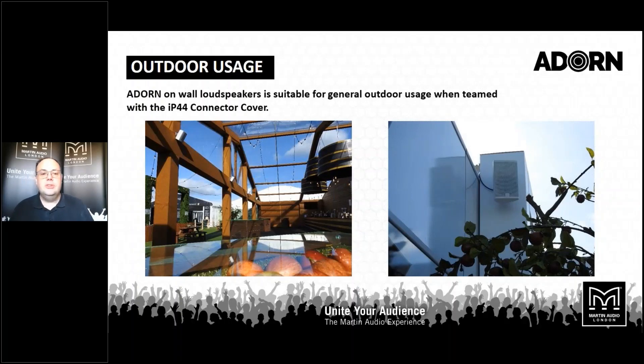They're equally happy outdoors. There is an accessory available for the Adorn series — an IP44 rated connector cover goes on the back to make sure your connections stay watertight. They're perfectly happy outside your bars, restaurants, in patio areas and barbecue areas, bringing the great sound quality you've got indoors into your outdoor areas as well.